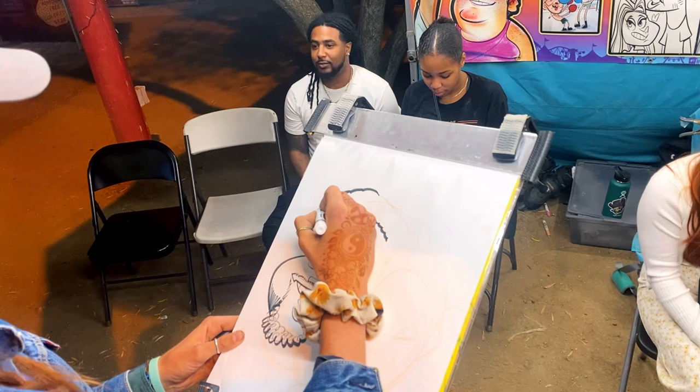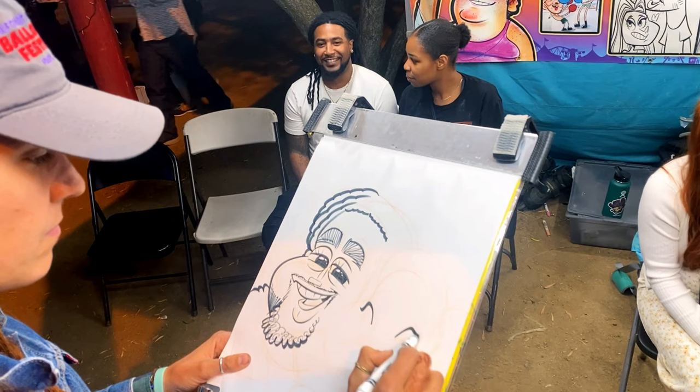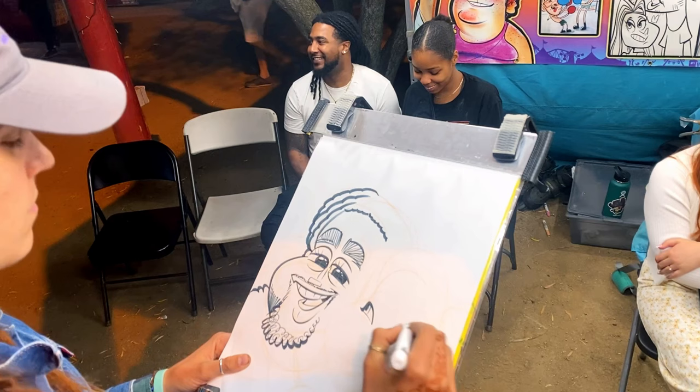Loving the Crayola marker — Crayola please sponsor me! The thick to thin lines this marker can do is just chef's kiss or whatever the kids say.